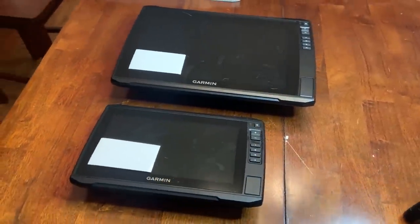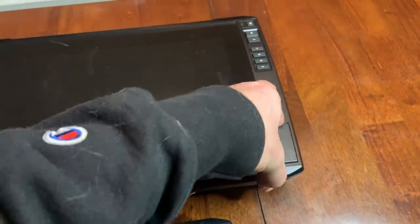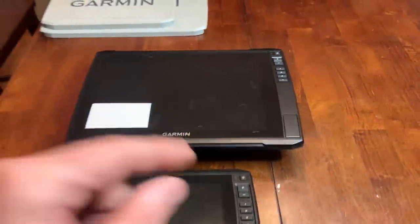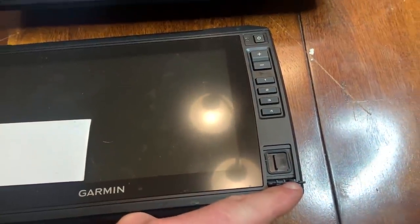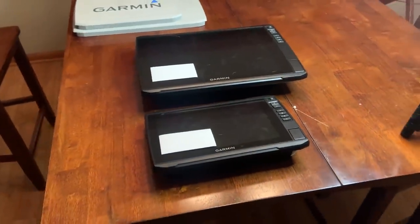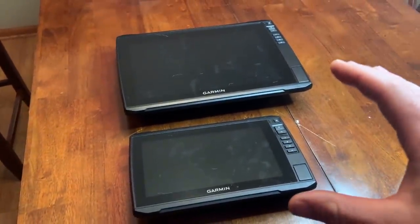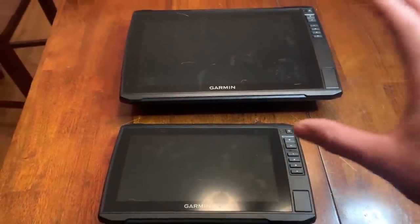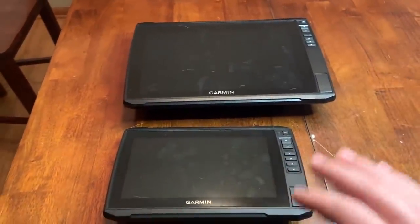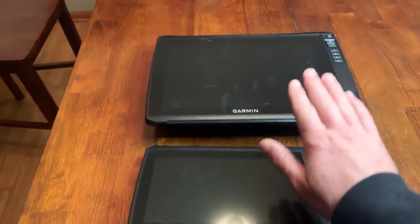There are more differences on the physical side, starting with SD cards. On the Ultra series units you get two SD card slots — one for your Active Captain card and one for a maps card. On the Plus and UHD units you only have one SD card slot. Not a huge deal, especially when you have more than one unit networked. Both units will still network together. Everything else on the outside is essentially the same — same button layout, same four buttons. Both are Ecomap family units sharing the same firmware, so the user interface is exactly the same.